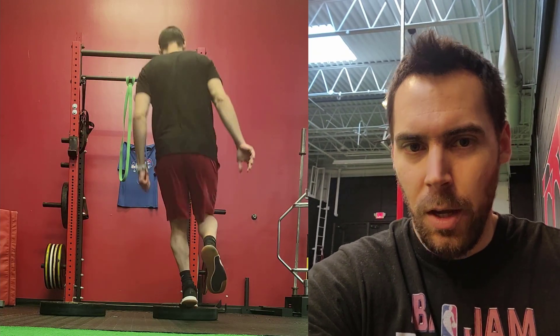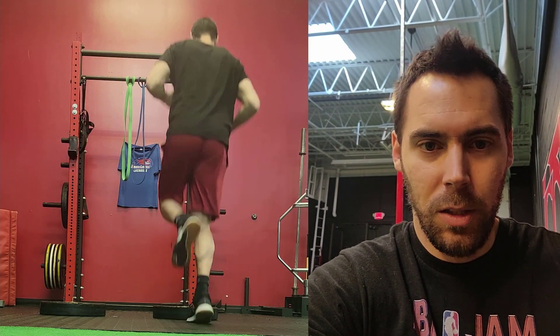This exercise needs to be under control. It should not be sloppy — technique at the Achilles and ankle complex is of the utmost importance for this exercise.